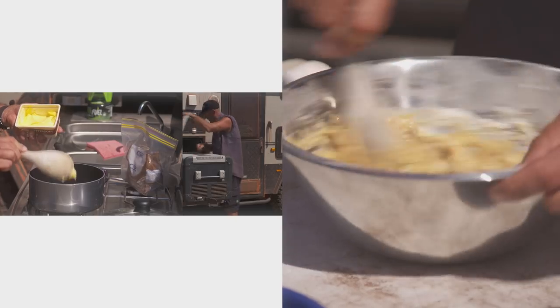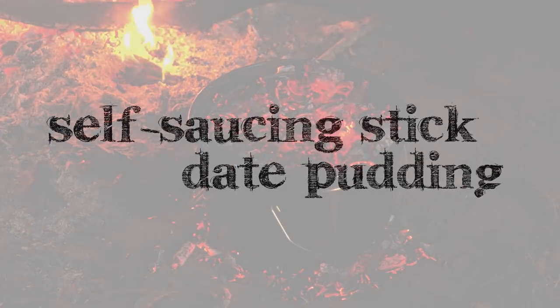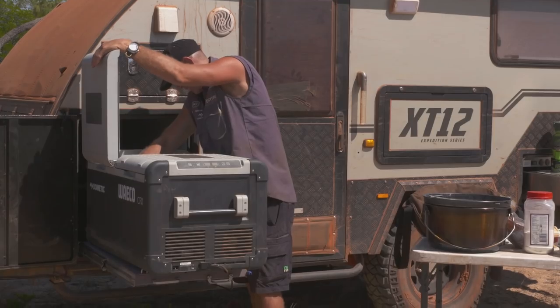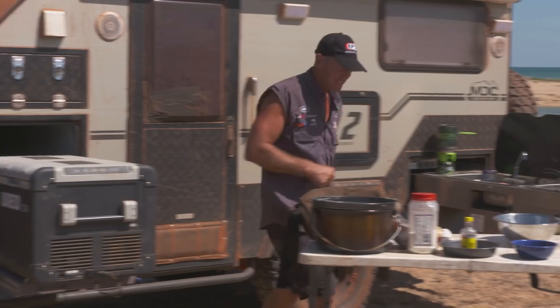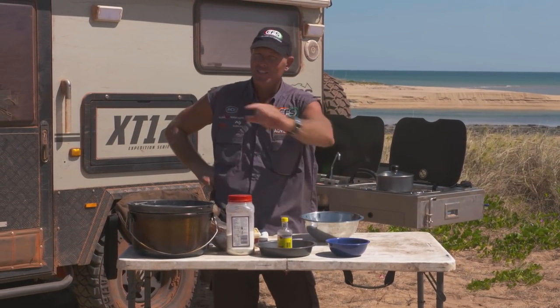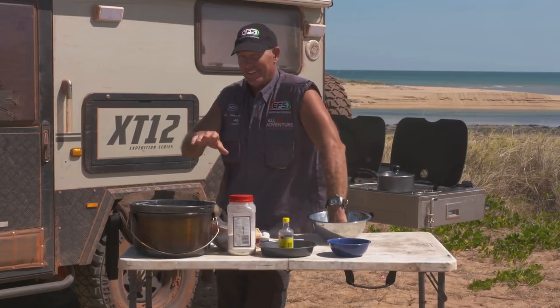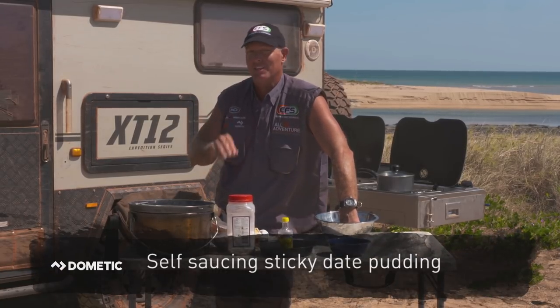Gonna make us some food now. I reckon I've got enough ingredients to make up something that I've always wanted to make up. And you wouldn't believe what it is. Now it's a tongue twister — a self-saucing sticky date pudding.